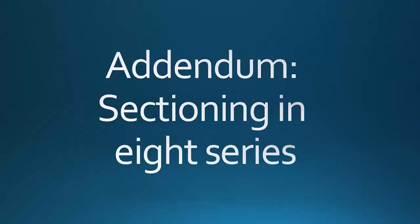I wanted to give a brief addendum to the sectioning process because I've realized that in order to preserve more brain tissue, we may want to change exactly how many series we section. So a brief revisitation to what I had described in another video — the Vibratome sectioning video.